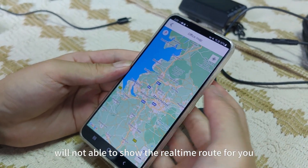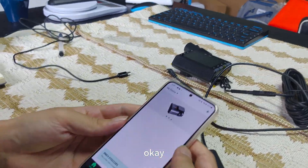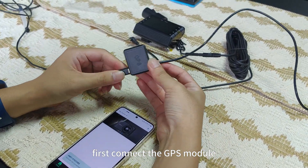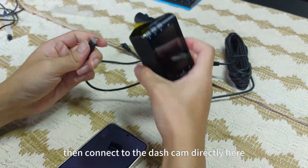This download is for the GPS route. If we don't download this, the Android phone will not be able to show the route for you. OK, let's start to connect the dashcam. First, connect the GPS module. This is the car charger. Then connect to the GPS module, then connect to the dashcam directly.